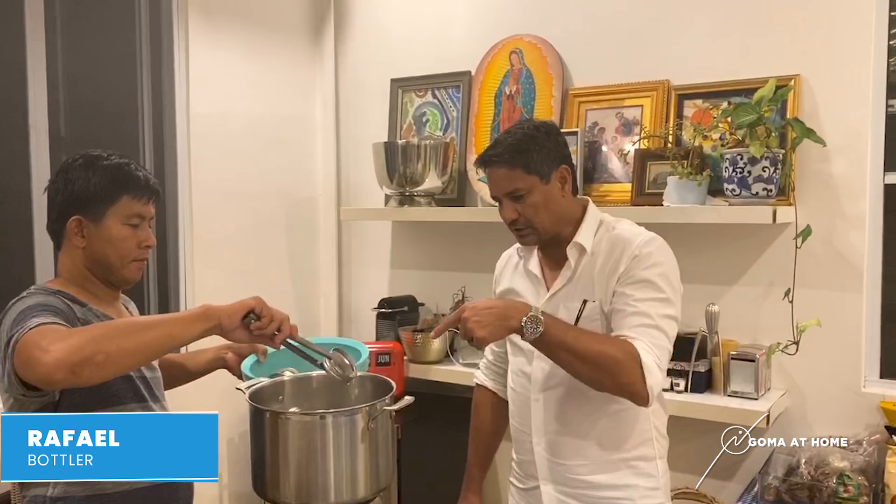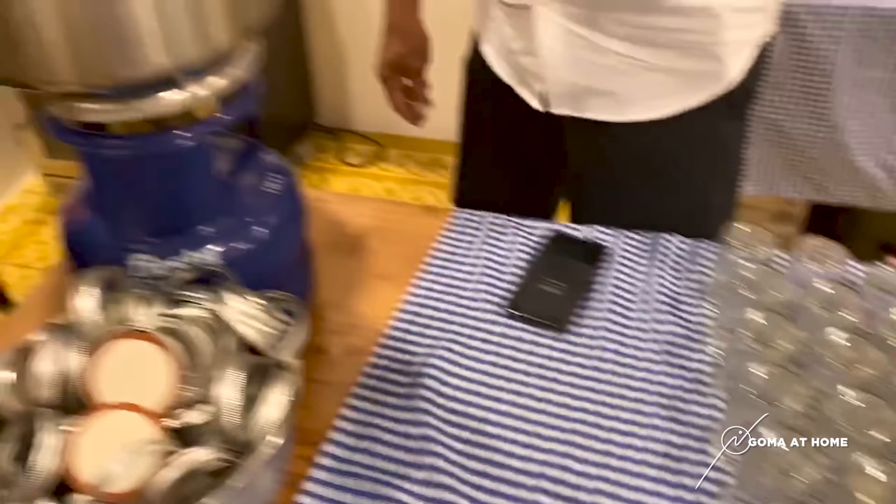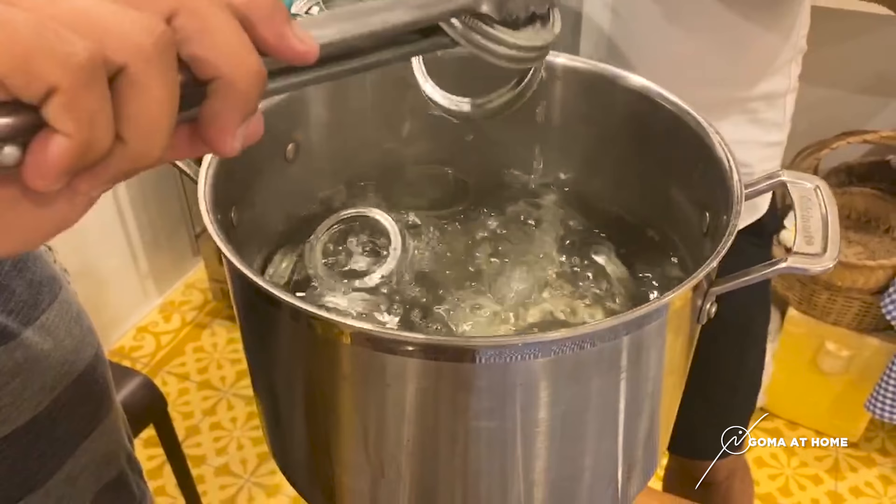At this point, we have to sterilize the bottles now. Take a look at it — this bottle is already sterilized. So now Rafael is sterilizing the lid and the cover.